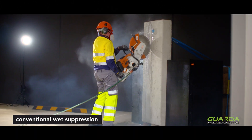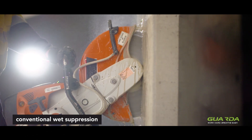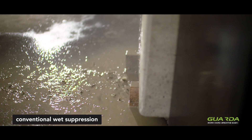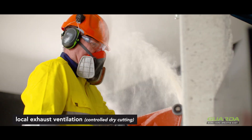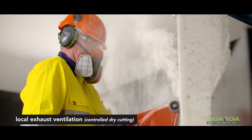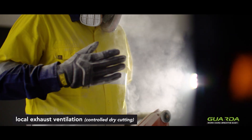Conventional dust suppression methods usually come in two types. Squirting water on the blade creates a lot of wet slurry, which creates a further dust hazard later. The other method is cutting dry with a vacuum, but that doesn't actually remove a whole lot of the dust, so you get a lot of dust contamination with both of those methods.